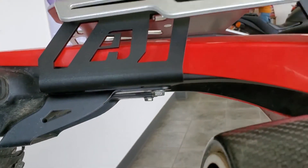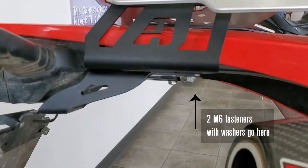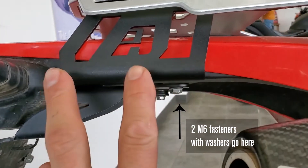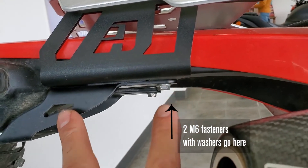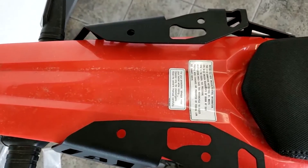Get those two M8s hand tight. Lastly, grab the two M6 fasteners with washers so that the collars are closest to the fender and start them into the forward most holes. Keep all of these hand tight so it'll make lining up the rack easy. Then put the rack on and line it up with the holes.